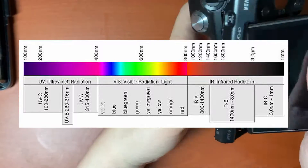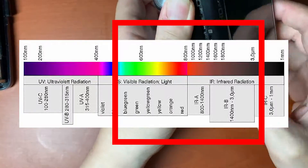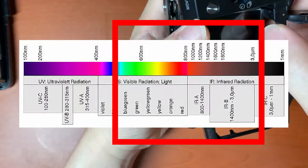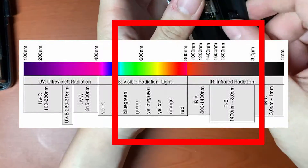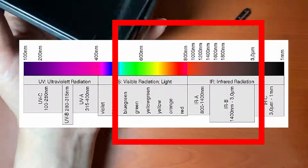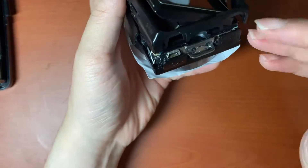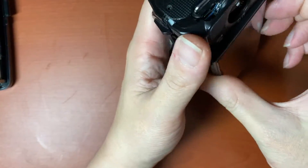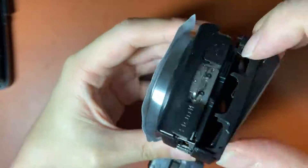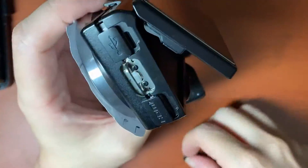You have to change the color or do some editing using photo editing tools. Thank you for watching. I'll be back with new IR images soon.